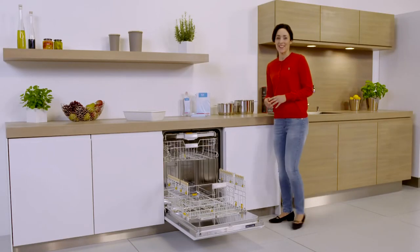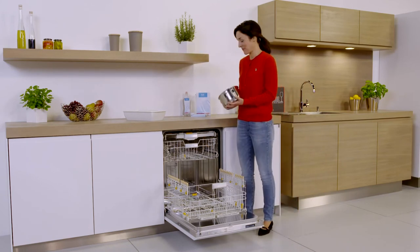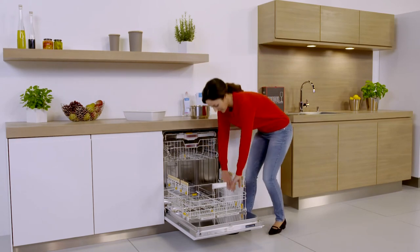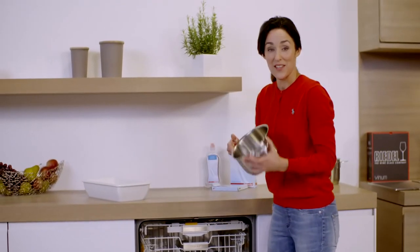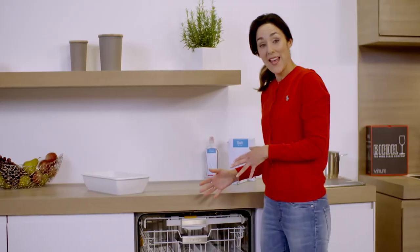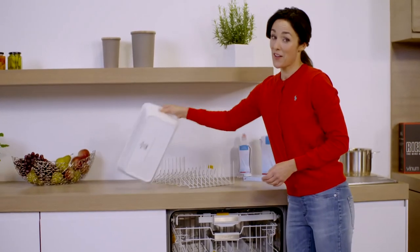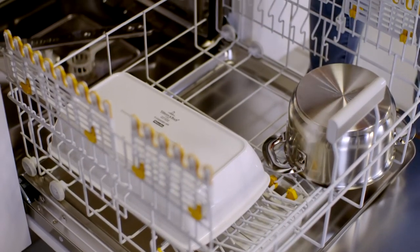Let's turn our attention next to the heavy weights in the kitchen. There's no need to rinse or soak pots, pans and other utensils beforehand — the intensive 75 degree program makes light work of even difficult to clean items. Simply fold down the row of spikes and now you even have space for this pot. You can also remove the rear area of the lower basket to create a large flat surface for a casserole dish and even for a large pot.